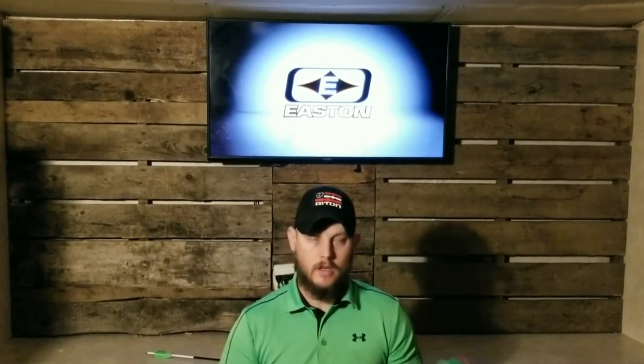Alright guys, today I'm doing a review on the Easton Axis 5mm. I've been shooting this shaft for about 4 years — it's been a great shaft. I've shot it through targets, I've shot it in the trees, I've shot it in the dirt, and I've only had 2 shafts break.